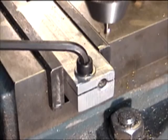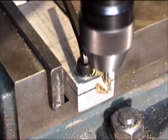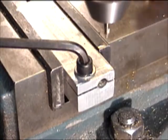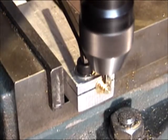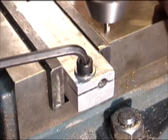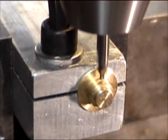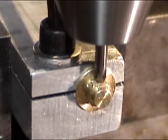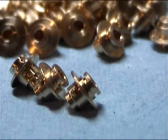Here's the third operation: cross drilling. This allows oil to be fed to the axle. And here's some of the finished bearings with the cross drilled oil hole.